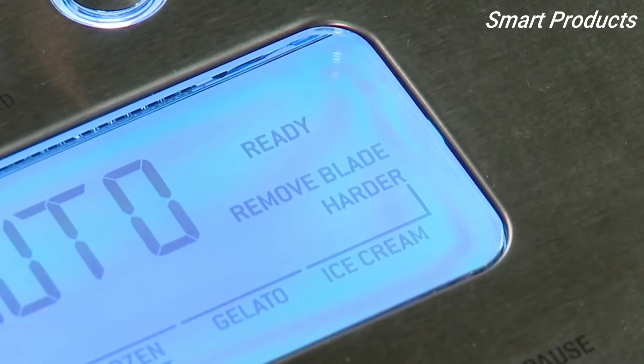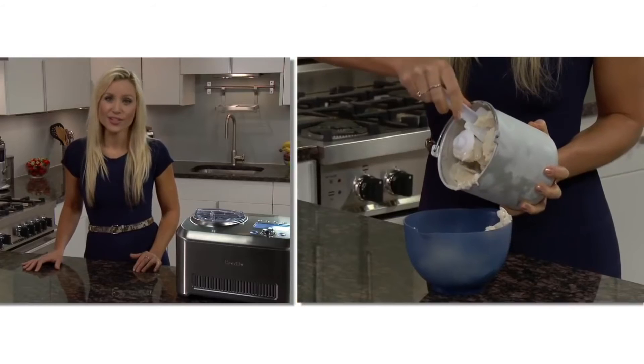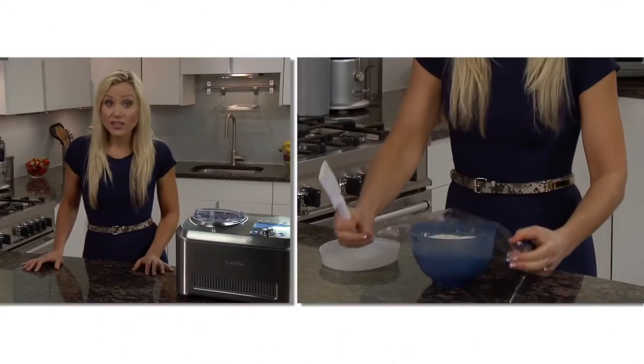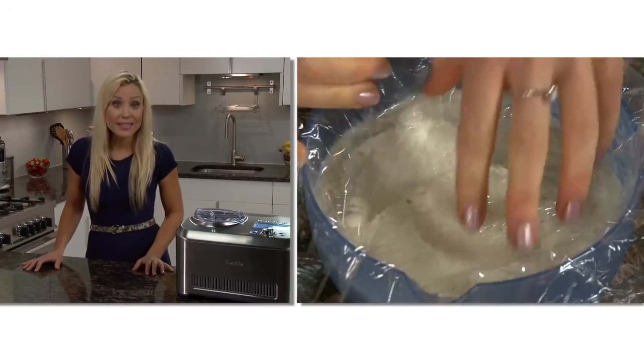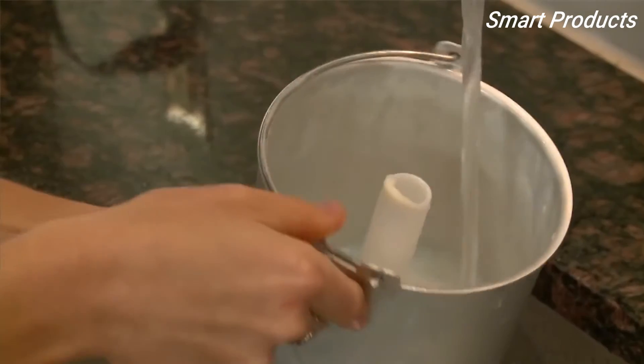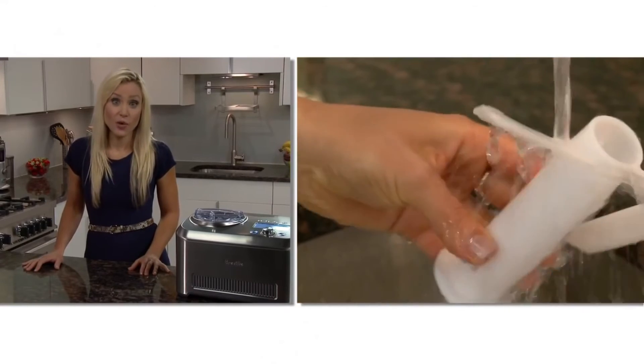When it's done, 'remove blade' will flash. Use the included spatula to remove the frozen dessert from the bowl into a freezer container. You can immediately serve, or since it's all natural and free from stabilizers and preservatives, it will store for one week in the freezer. To prevent ice crystals from forming, put plastic film directly over the top before storing. The bowl should be hand washed; use the included bottle brush to clean inside the scraper blade. The Smart Scoop, brought to you by the Food Thinkers of Breville.